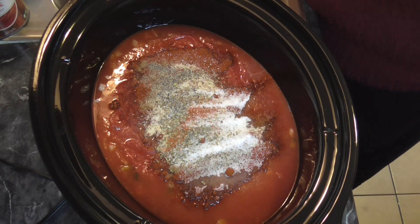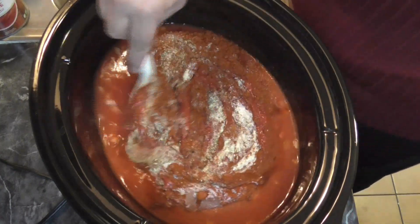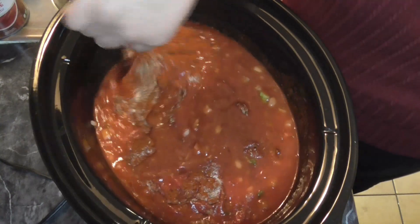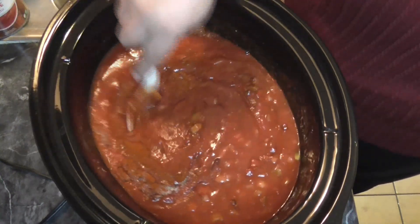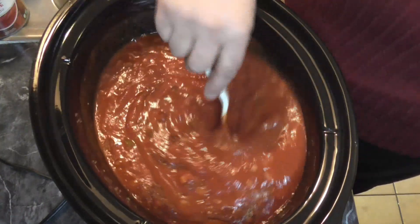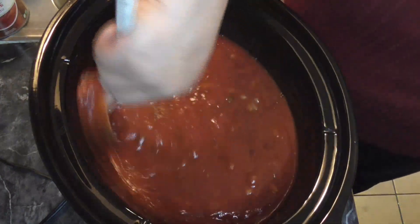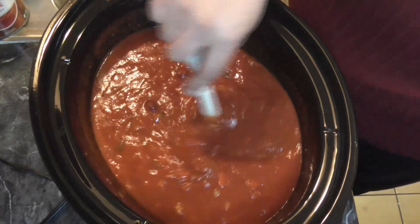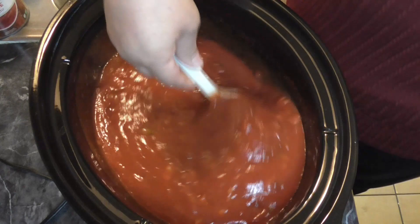I'm going to go ahead and stir this up. We also need to cook up the ground beef. So we're just going to cook that up and add it in here, but I'm going to go ahead and get this heating because the ground beef will be warm when we put it in. It takes a while for these Crock-Pots to get going, so I'm going to put this on low, cook up the ground beef, and then add it in.